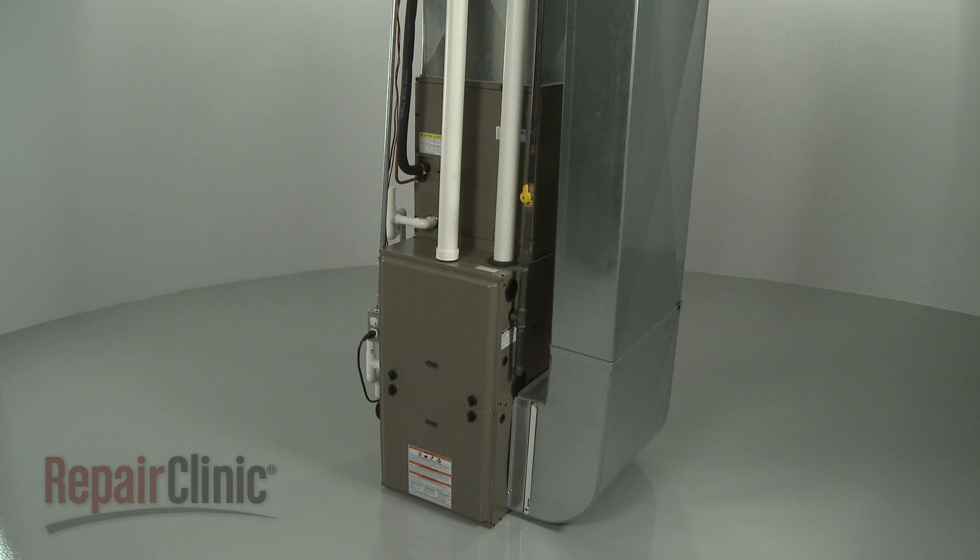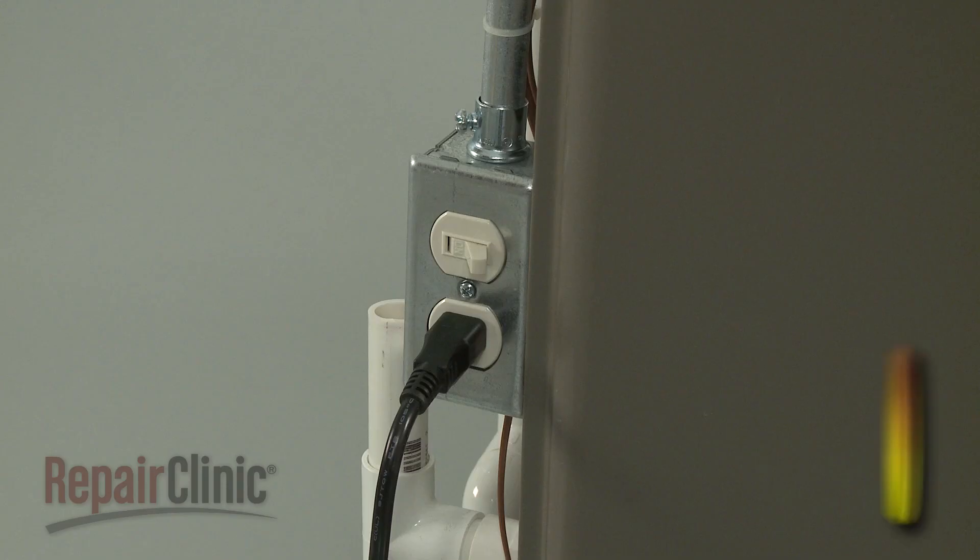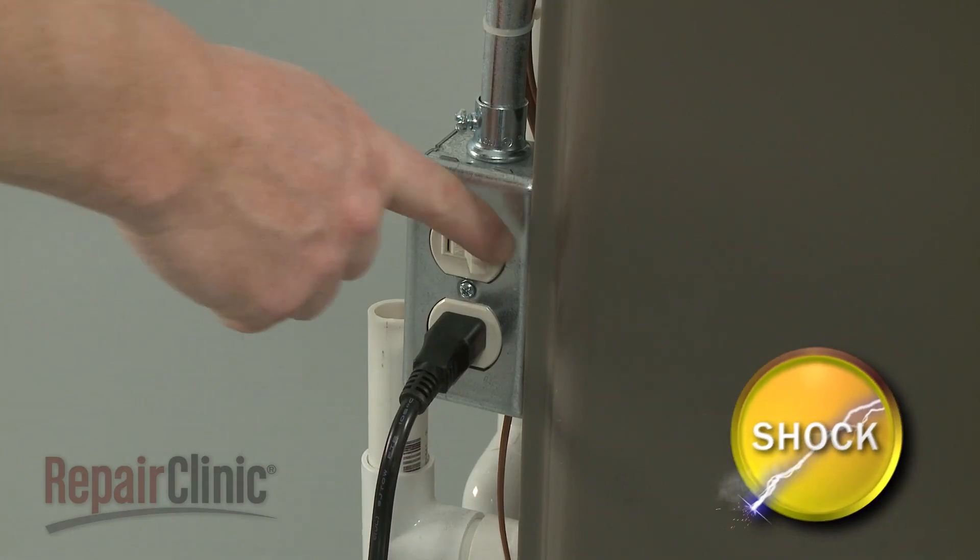To replace the upper pressure switch in your furnace, first shut off the power to the furnace.